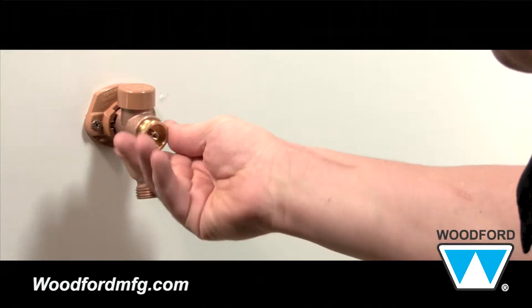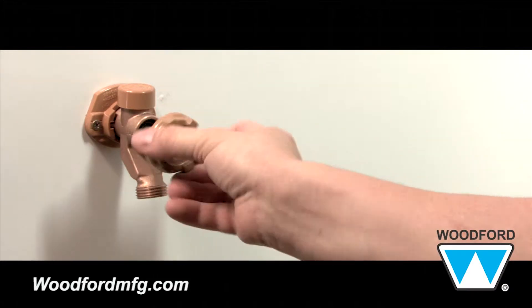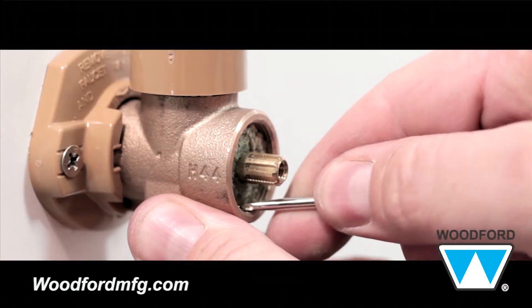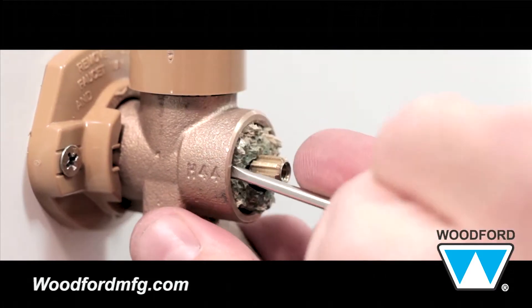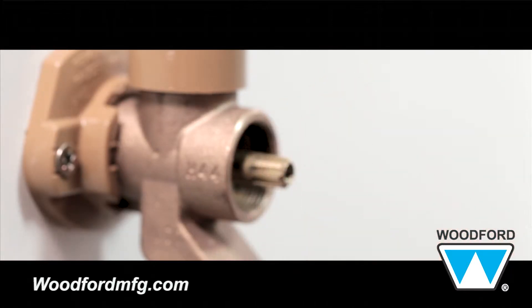To remove the black rubber packing, place the handle back on the rod without the screw and turn the handle counterclockwise four to five times so the threads are released from the back of the faucet. If you have the brownish-white packing material, you may notice it will stick and need to be gently worked out with a small flathead screwdriver. Work around the outer diameter of the packing material until it dislodges and comes out.